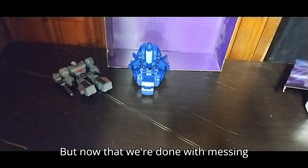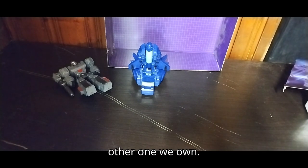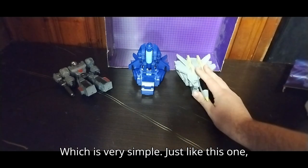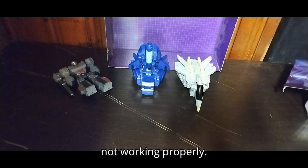Now that we're done messing around with the remote control gimmick, we're going to get out the other one we own for comparison. Which is very simple, just like this one — transforms simply. Except mine is not working properly.